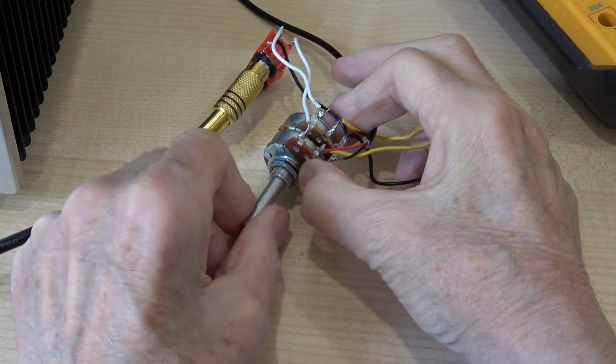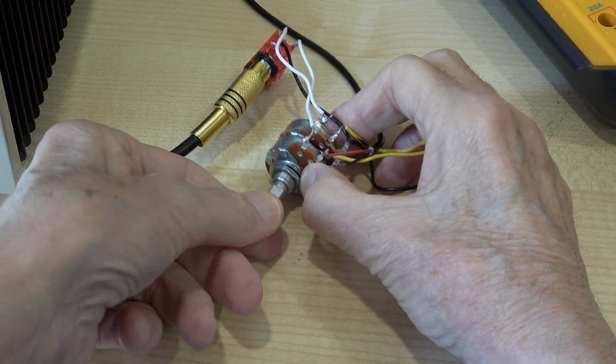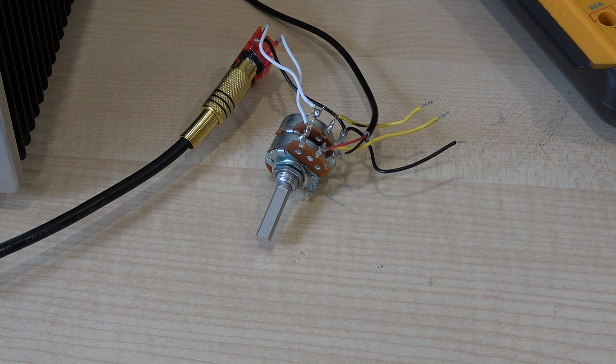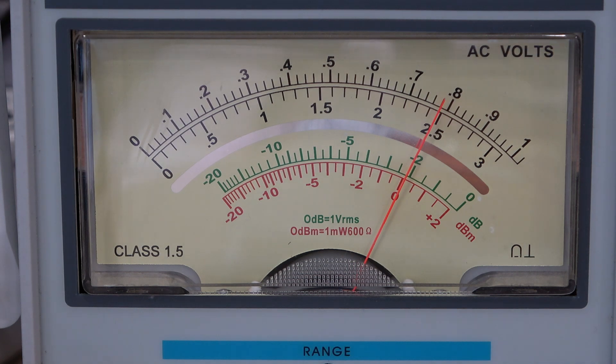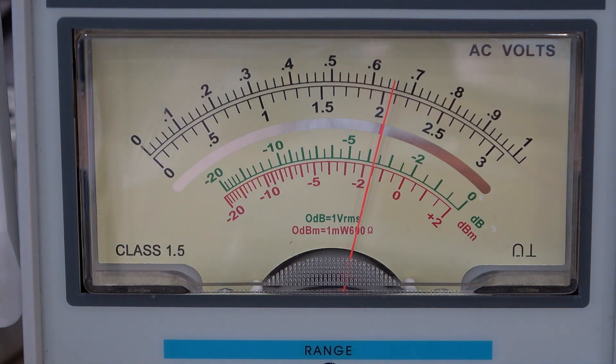I'm now going to turn the potentiometer to approximately 50% of its rotation — in other words a typical user listening level, with the potentiometer pointing at 12 o'clock. That's not 50% of its resistance because it's a logarithmic potentiometer, but that's largely irrelevant for this test. I've increased the output from the oscillator to compensate for the loss, recalibrated it, and that's now 1 kilohertz at 0 dB. We're now at 10 kilohertz — but look at the meter, it's nearly 2 dB down now.